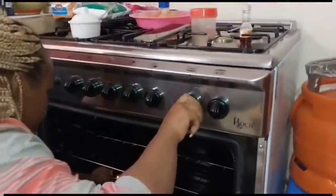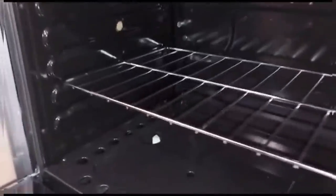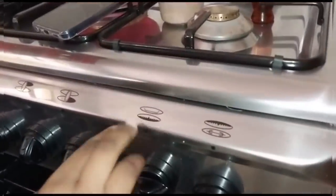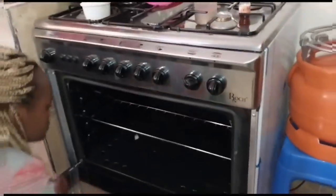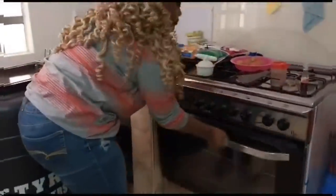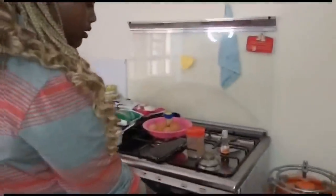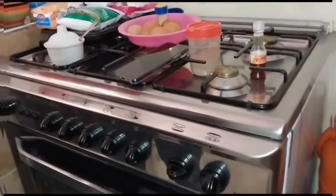So this is what I do. You can see, guys — this is what I do. There is a control when baking. I keep it at the lowest setting, because we don't want it to burn.